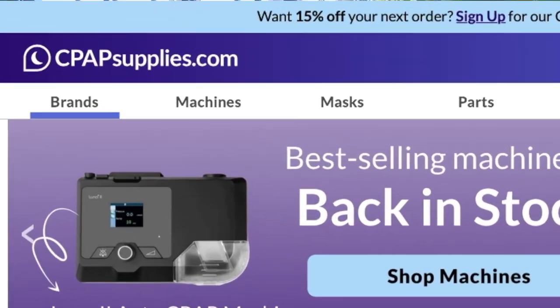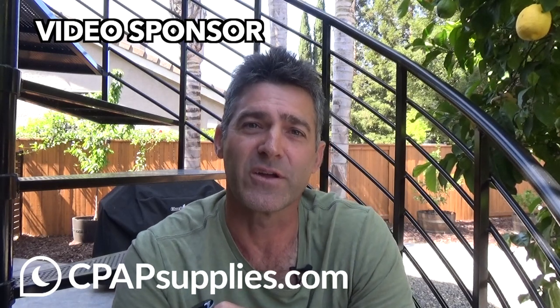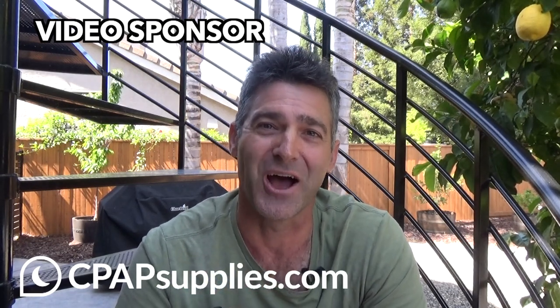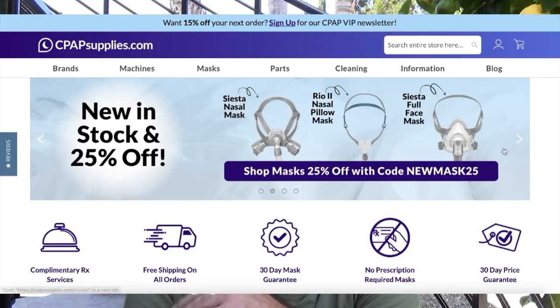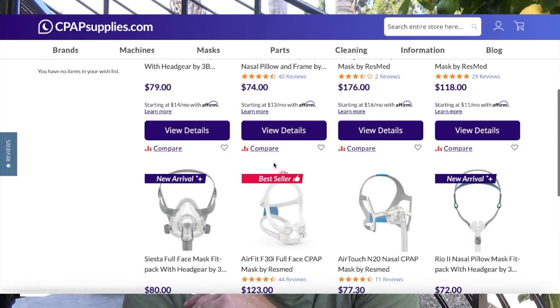Check out cpapsupplies.com — that is a sponsor of this channel. cpapsupplies.com helps bring all this information to you free of charge, and I'm able to put out videos much faster because of their help. They're going to help you save money. If you are a cash payer, they have tons of discount codes always offered right there on the homepage. And if you don't see anything you like, just use code Lefty20 — that'll get you 20% off whatever you purchase.